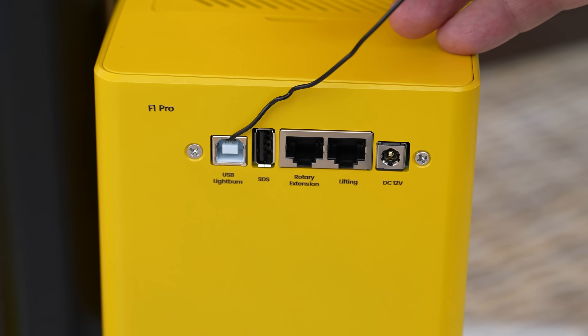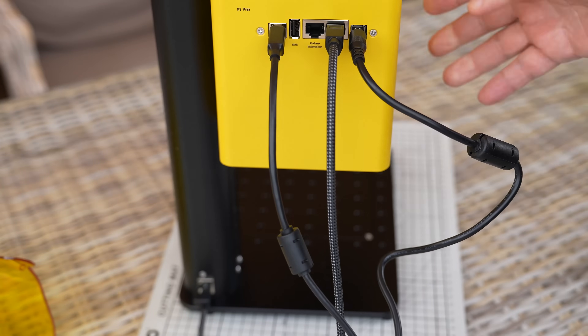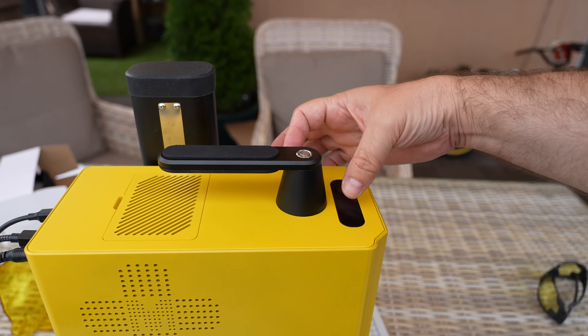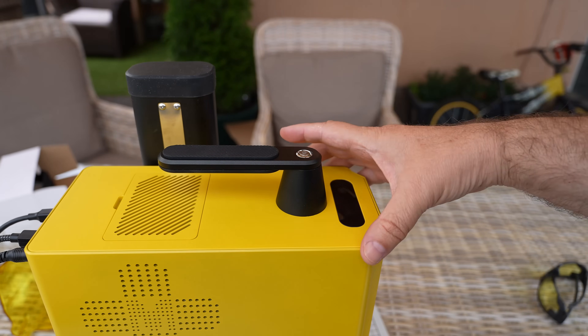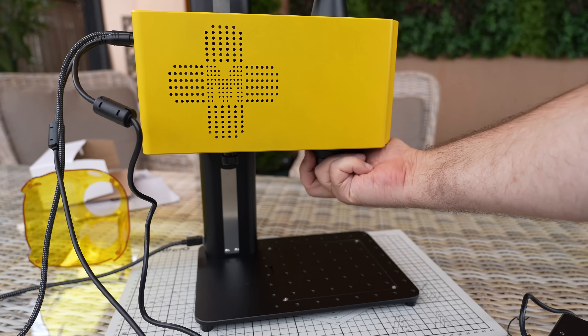From the top, this is the power button, and we have arrows for lifting the whole engraver up and down to set the focus. And don't forget to take off the lens cover.